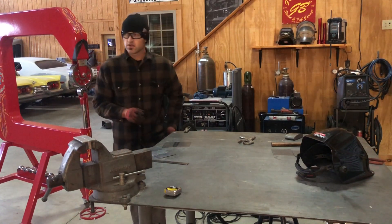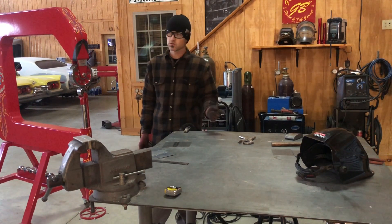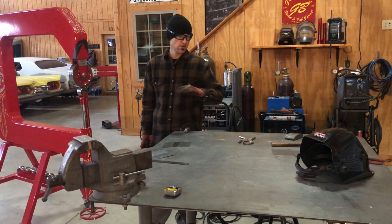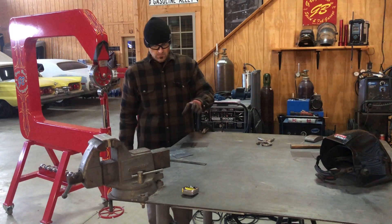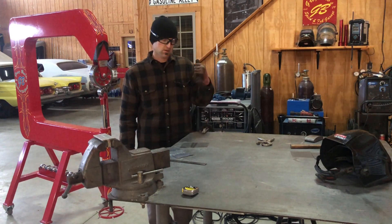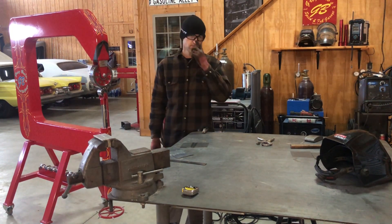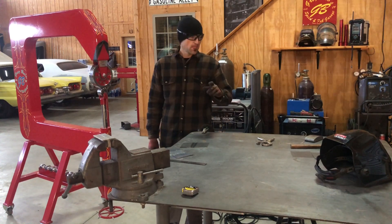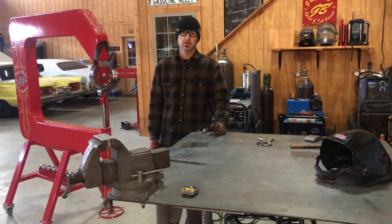Hope you guys liked this video. Stay tuned — the next video is going to be on the planishing hammer. I'll weld one up and go directly to the planishing hammer, no hammer and dolly. If you're not a subscriber, click the link below and go over to the other social media pages — my website, Facebook, Instagram — and see what's going on in the shop. Until then, see you guys later.